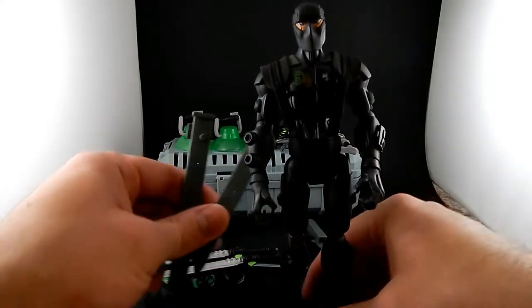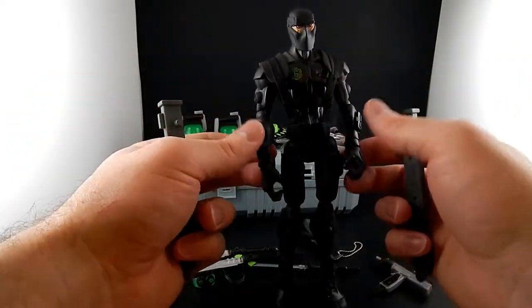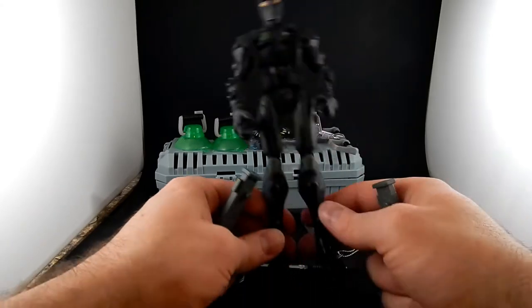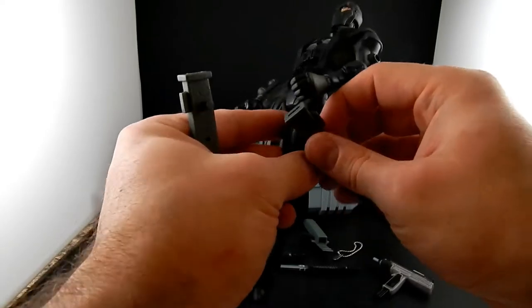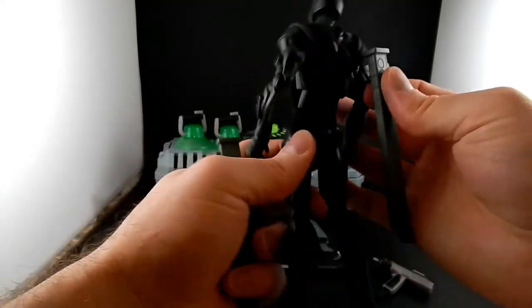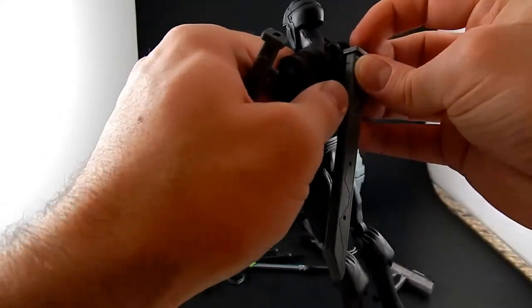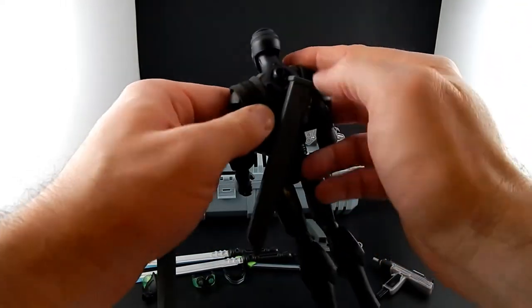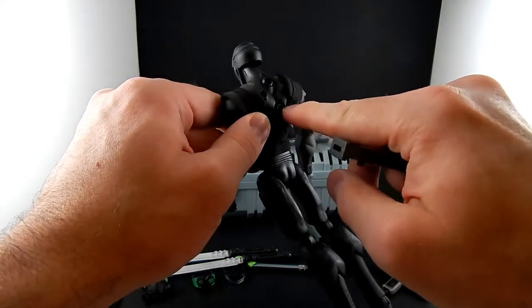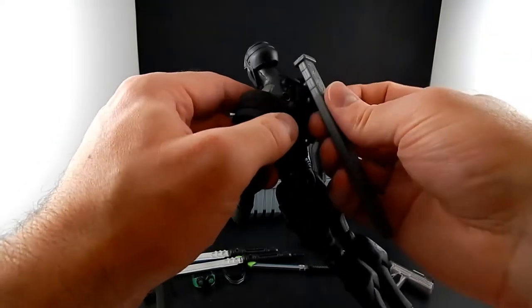He's got two scabbards and they've got pegs that fit in any of the multiple weapons ports that Snake Eyes has all over him. You could put them on his hips, but he's got four holes on his back so that's where I like to put these. They don't fit in the middle ones really well because of the shallow pegs — these outer ones are raised relative to the two middle ones. So we'll put them on the side ones.